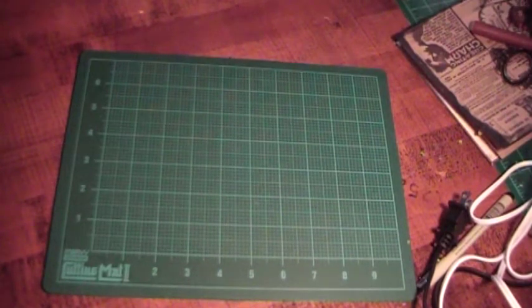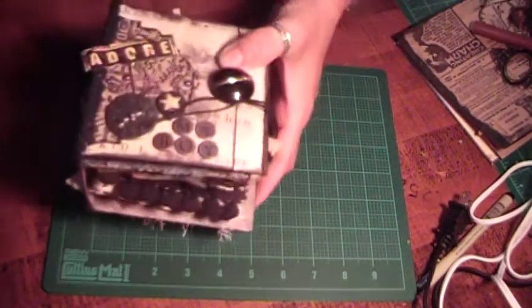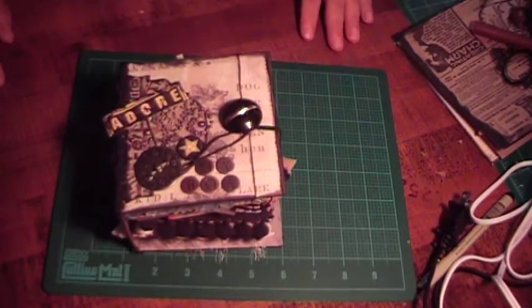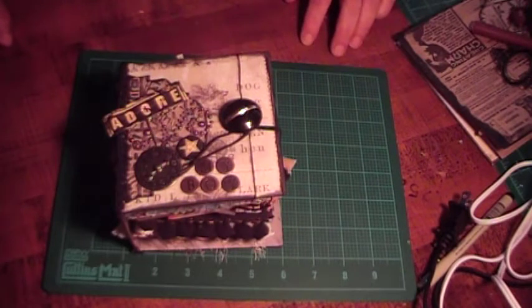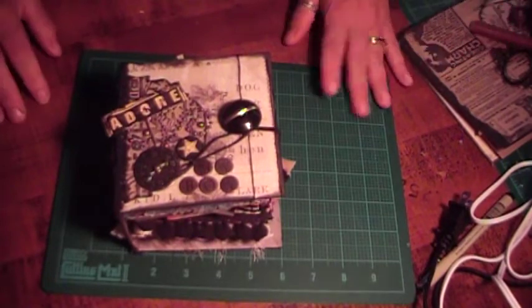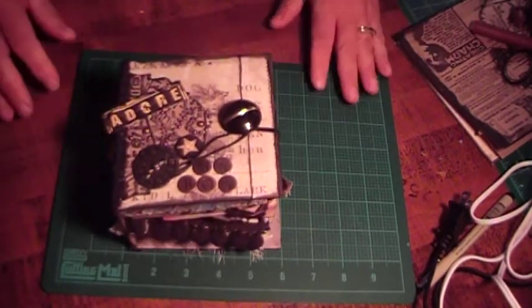Hi, this is Cindy with Cindy's Cropping Corner, and I'm here to show you the Graphic 45 4x4 album made with the Playtime's Past. I picked the boy papers, and I just love this because you get a whole album when you get all your pages back.